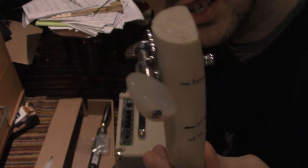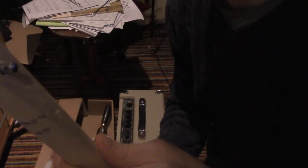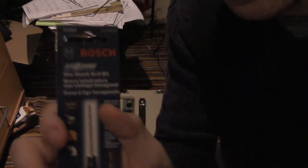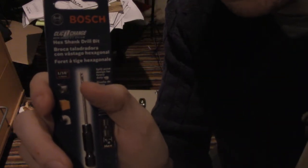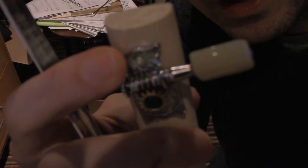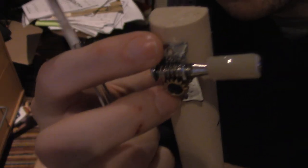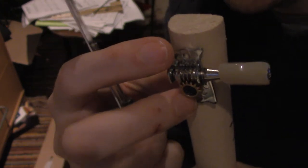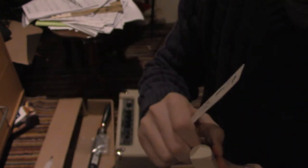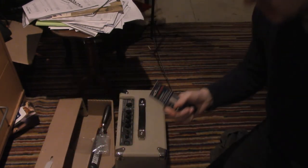And so now it looks more like a guitar, doesn't it? So I've got this 1/16th drill bit because these holes here — we're going to have to screw the tuner in so it stays in place. So I have to drill tiny holes so I can put tiny screws to fix the tuner in place.